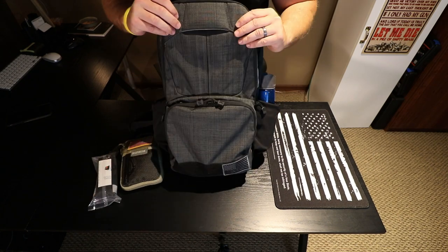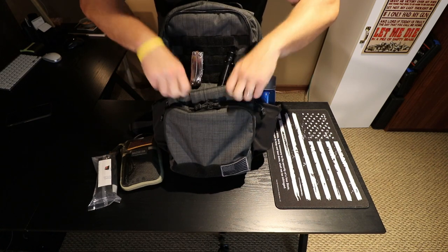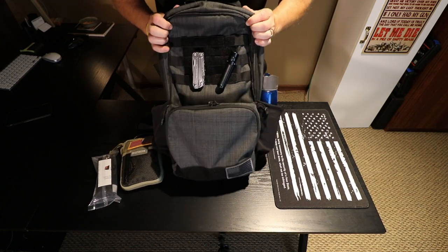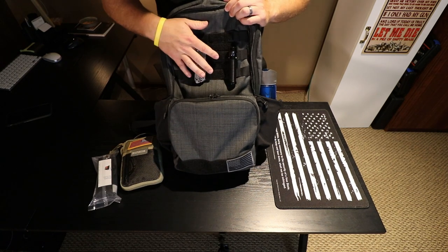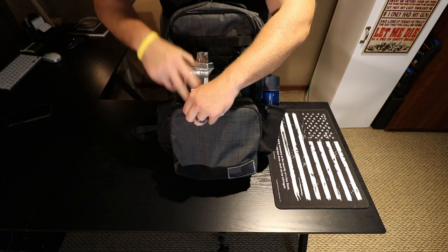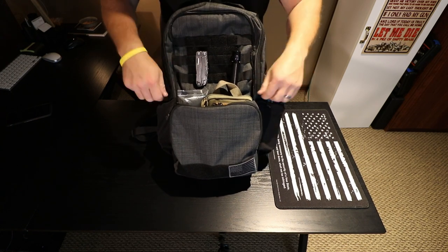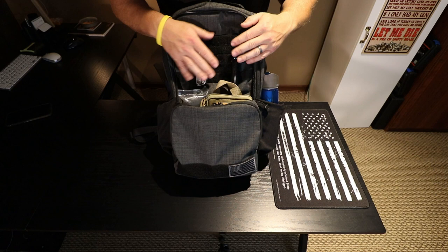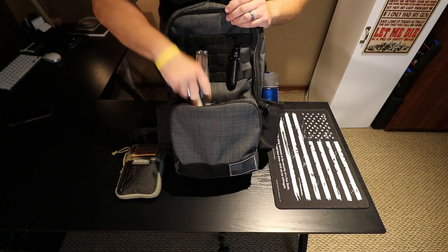One neat thing about this pouch is you can take this flap and actually turn it into a stuff sack — just put it down inside. Whenever this is on your back, this is exactly how it's going to look, and you can use it as a dump sack. Say you're hiking or doing some shooting drills — if you don't want to undo the zippers all the time, just turn it into your stuff sack and put whatever you need up here or down here, stuffing items in and taking them out.